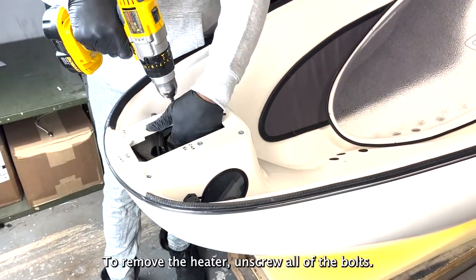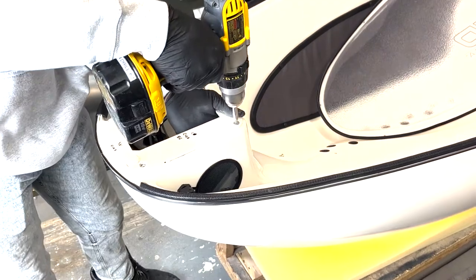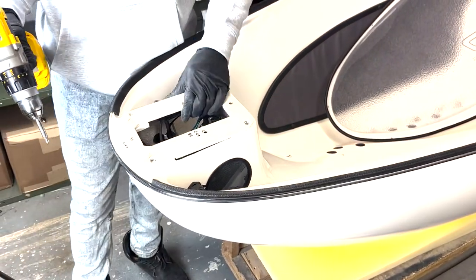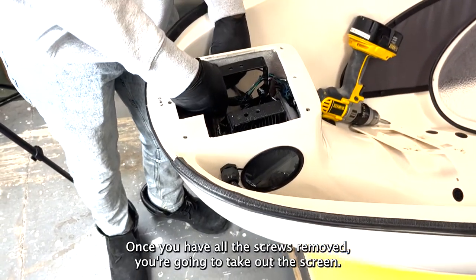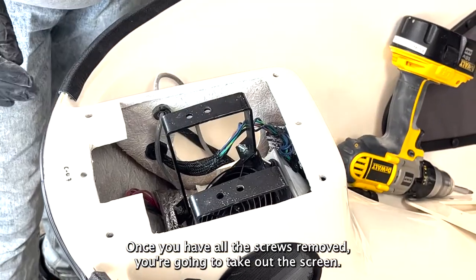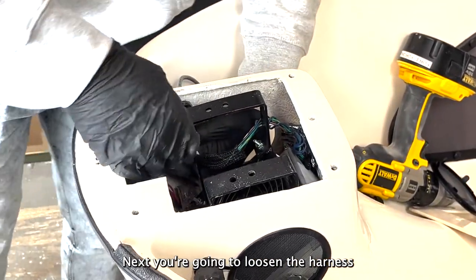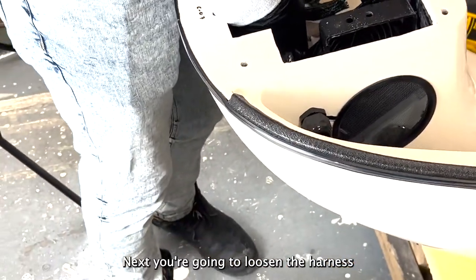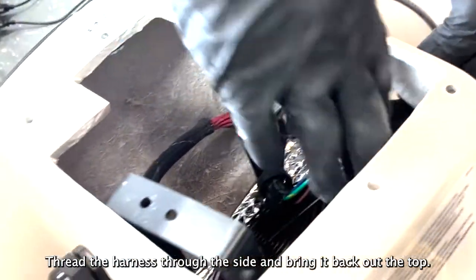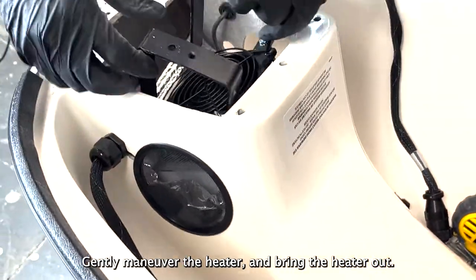To remove the heater, unscrew all of the bolts. Take care not to lose the washers. Once you have all the screws removed, you are going to take out the screen. Next, you are going to loosen the harness. Thread the harness through the side and bring it back out the top. Gently maneuver the heater and bring the heater out.